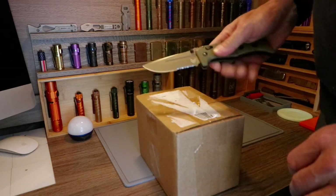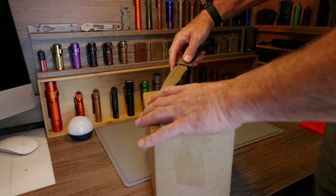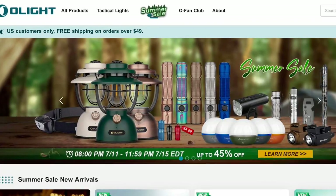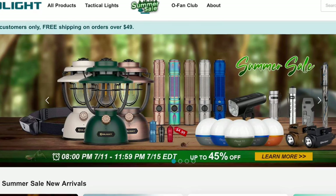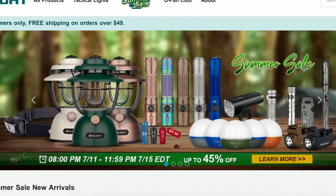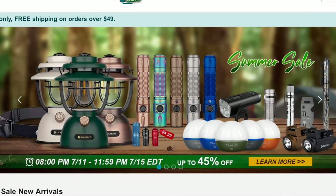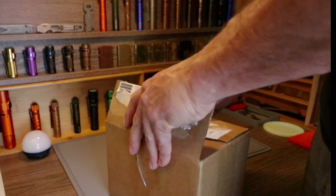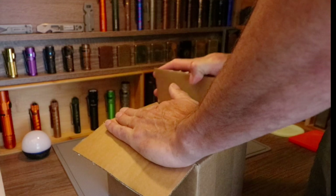Hey everybody, as promised I'm back. It's Tuesday of the week-long Olight flash sale, July 2022, and this just came in — that's why we're doing this on the fly as it happens.